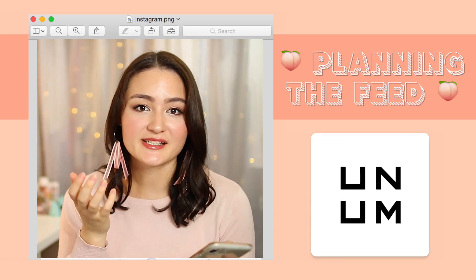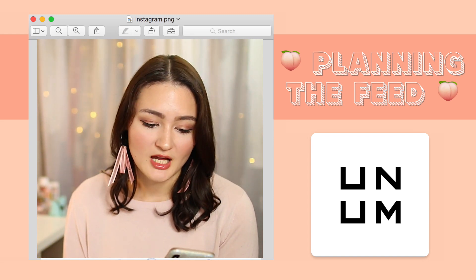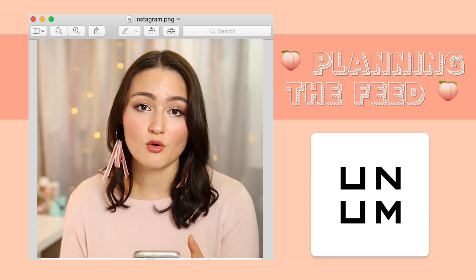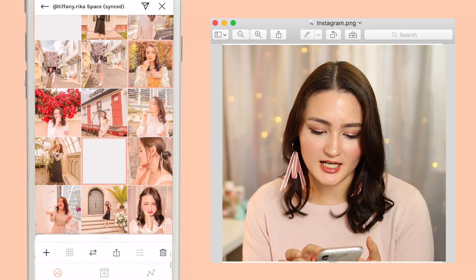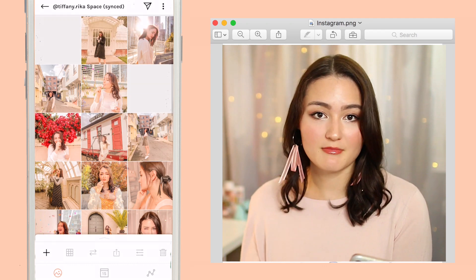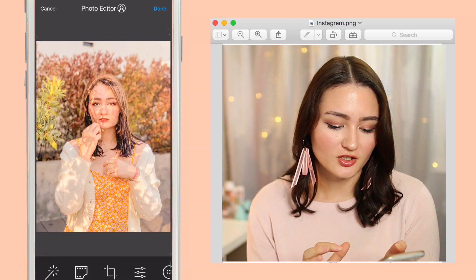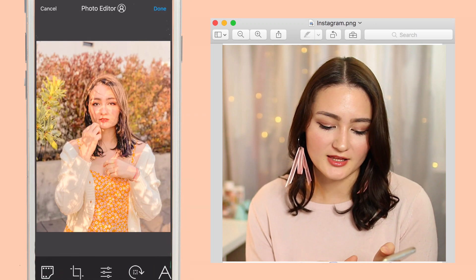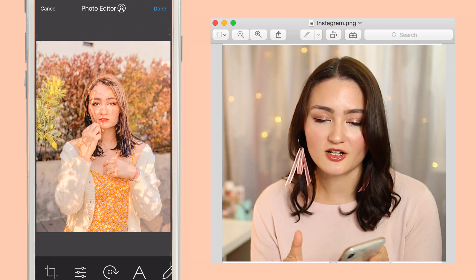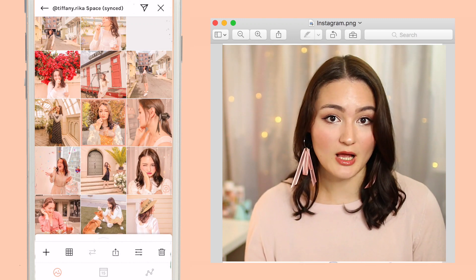Now going into planning my Instagram feed and making sure it fits the aesthetic — I use UNUM. It's actually one of my favorite apps for planning. I've used several but this is the one I keep coming back to because you can really just move things around and stockpile photos if you've taken quite a few over the weekend. You can move around and see where you want everything — sometimes close-up shots, sometimes mid shots, sometimes full body. You can also adjust exposure, lighting, and sharpening in here, so if a photo is a little darker than the others you can lighten it up, and it posts directly to Instagram as well.